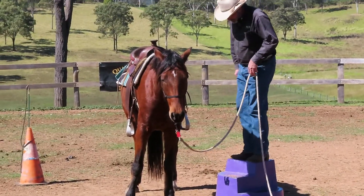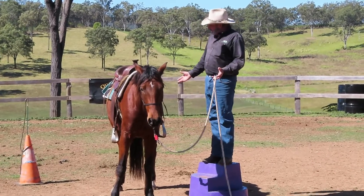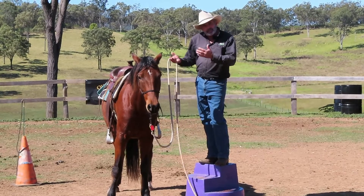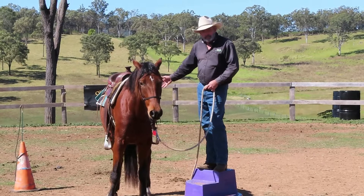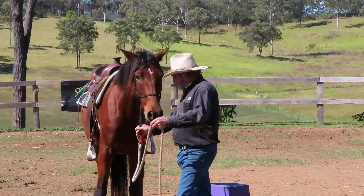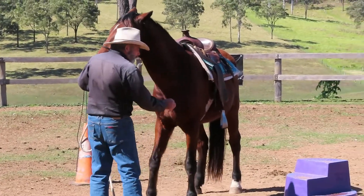I'm standing right up on the top step here — it's pretty intimidating. Mounting blocks are really handy if you've got a tall horse, taller than this one, so you don't have to put that sideways pull on the saddle when you hop on. Just for the record, this is Kinder.